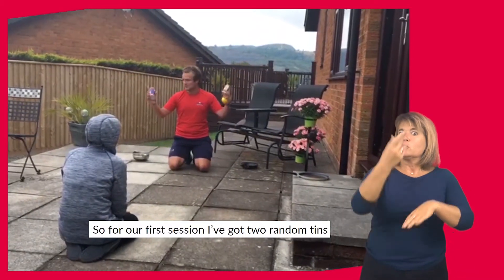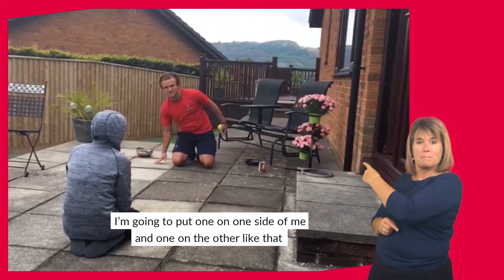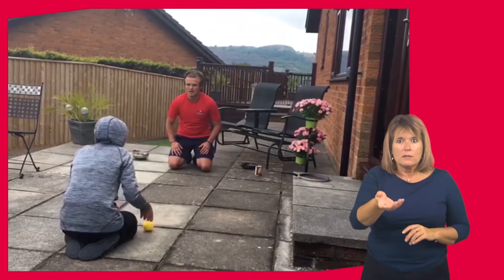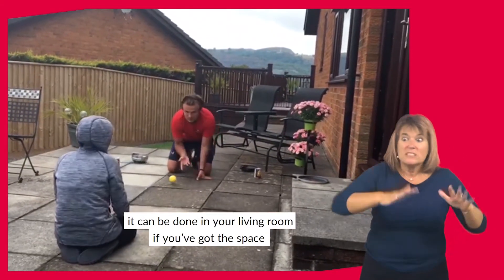So our first session I've just got two random tins. I'm going to put one on one side and put one on the other side of me like that. I'm simply going to roll the ball and this can be done inside, it can be done anywhere, it can be done in your living room if you've got the space.